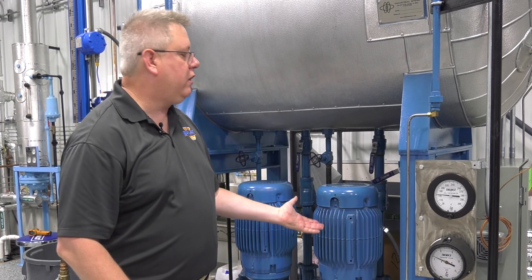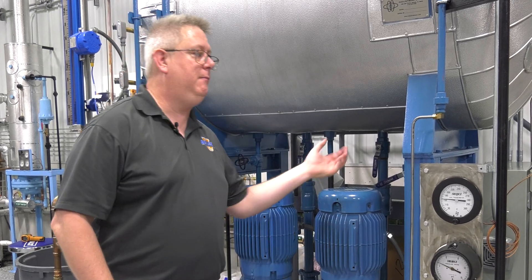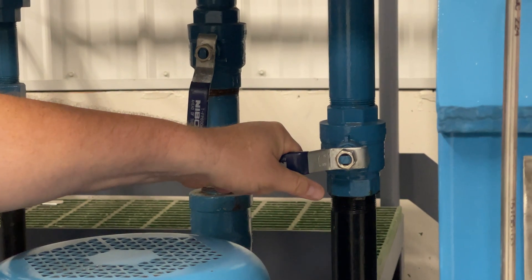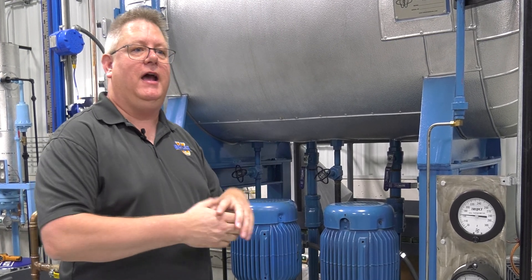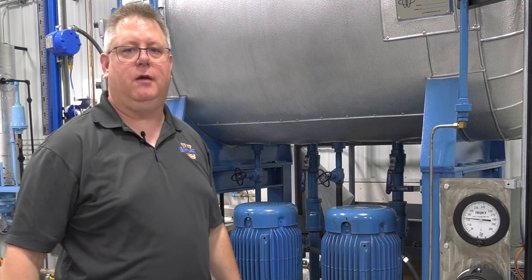And once the water going to the boiler gets up to temp, we can close that. That's basically just going to help get rid of that cold batch of water in the deaerator and assist in preheating the water coming in.